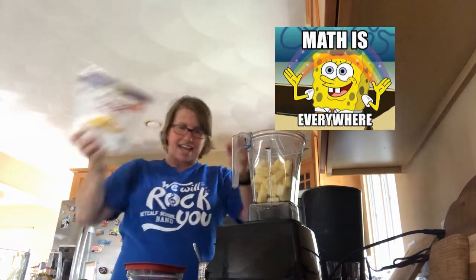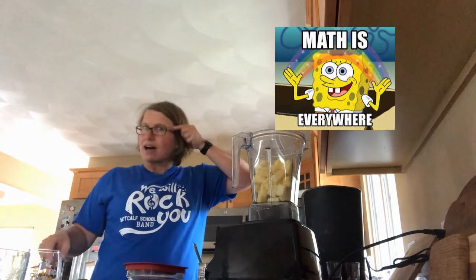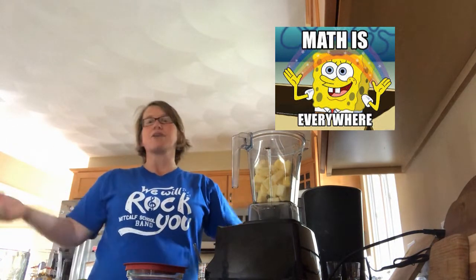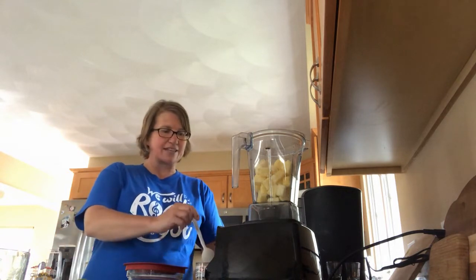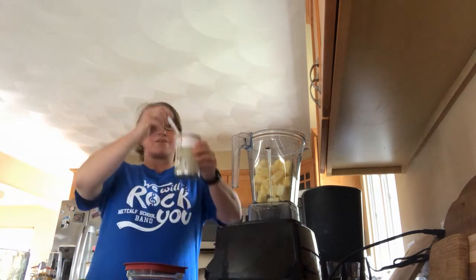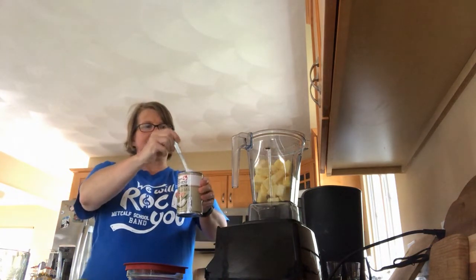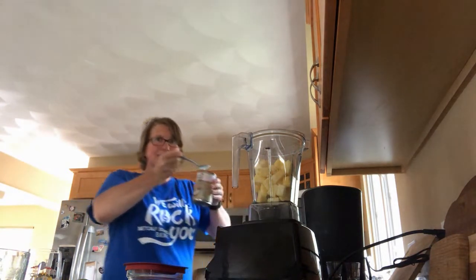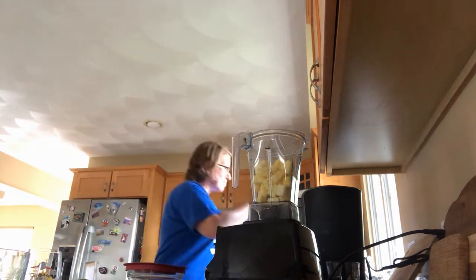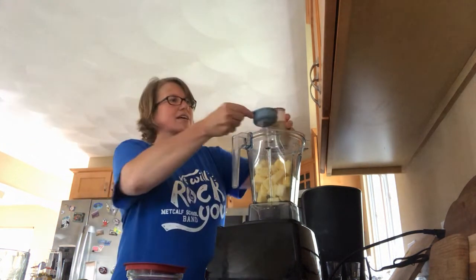Next it calls for one-third of a cup of milk — coconut milk, half and half, or whatever you have on hand. I decided to go dairy-free so I have my coconut milk. I stirred it up inside the can so it was all mixed nicely. Pouring it is a little easier and less messy than using a spoon, so I'll dump that in.